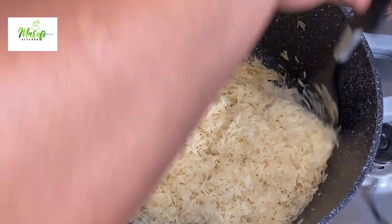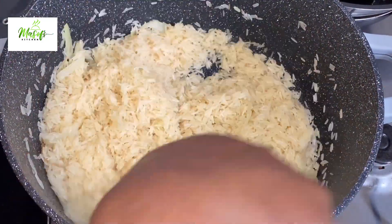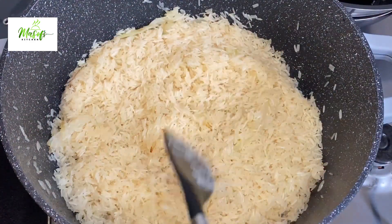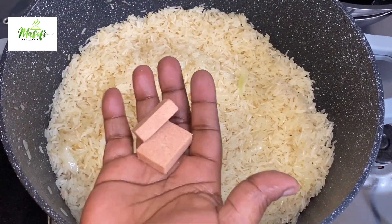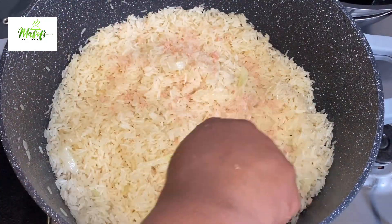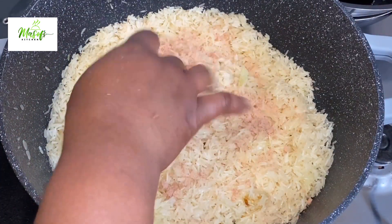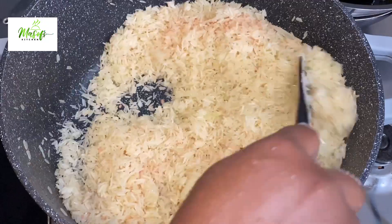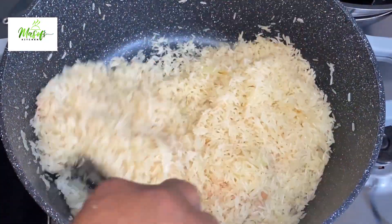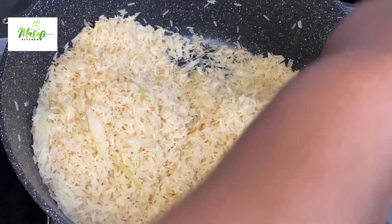I will be toasting this rice in oil for about 10 minutes. I'll now go ahead and add in my shrimp cubes — if you prefer you can add salt instead of the cubes, but I prefer using the cubes. I'll stir it all over and let my rice toast in the pot for some time.